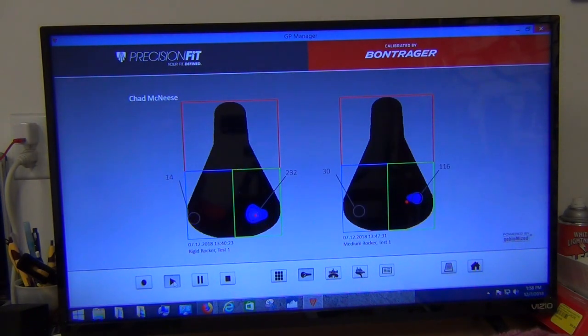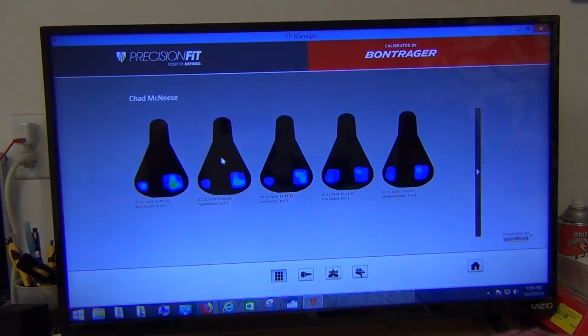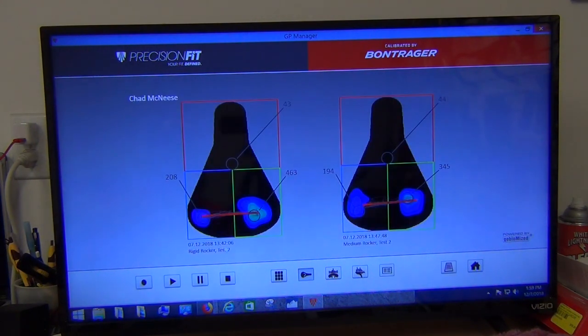Animating the rigid versus medium rocker comparison, we can see the brighter colors and higher pressure on the left side with the rigid rocker versus the medium rocker. Checking rigid test two to medium test two, the same basic trend holds. The horizontal line stays consistent on the rigid side, with a slight angular line on the medium rocker. Pressure is similar to the other test two comparisons — slightly higher on the medium on the right side, but not as dramatic as in test one. Playing the animation shows motion looking pretty consistent between the two.